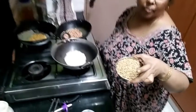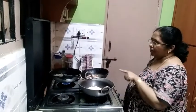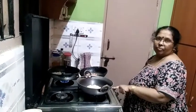Now let's add the scintapand. This scintapand is also going in. We will cook on medium flame.